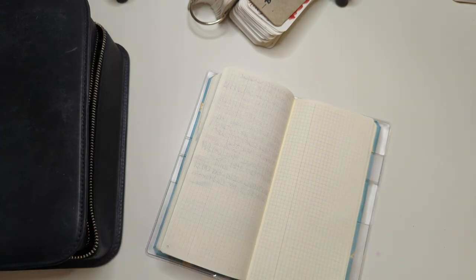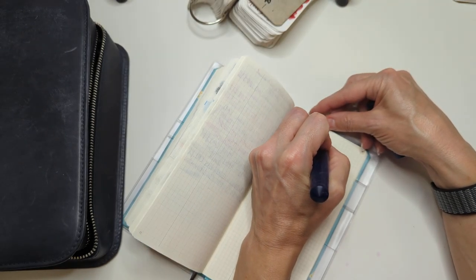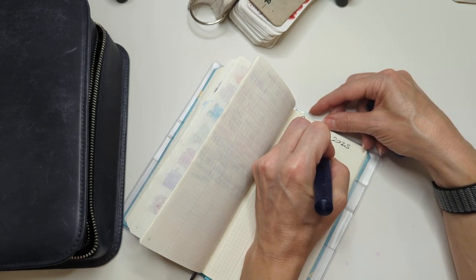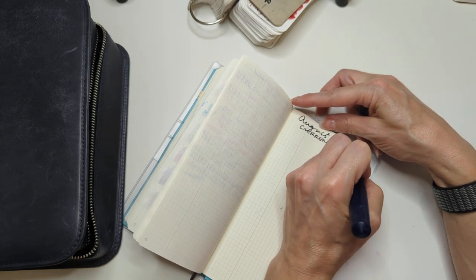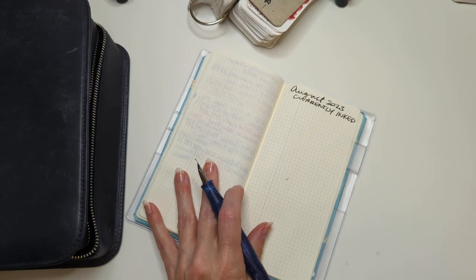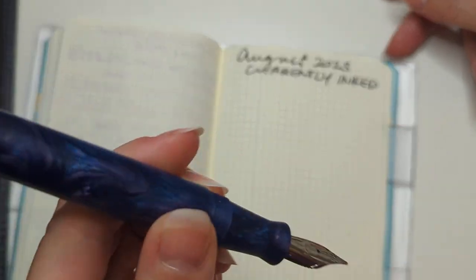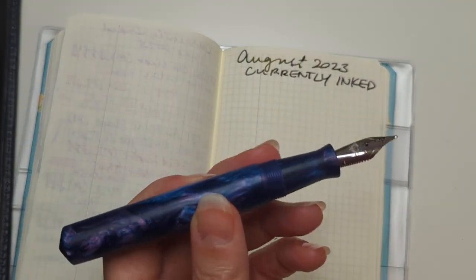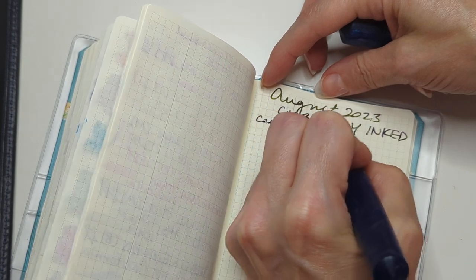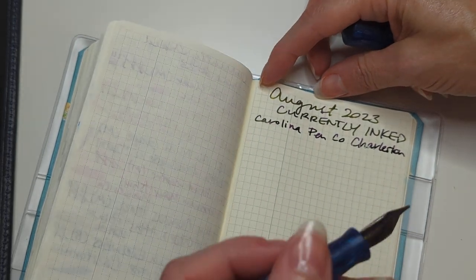You have any guesses what I'm about to ink up? Put it in the comments. This pen is juicy — do you see that? So, this is my Carolina Pen Company Charleston in the Mermaid Tears color. And this is a broad nib.